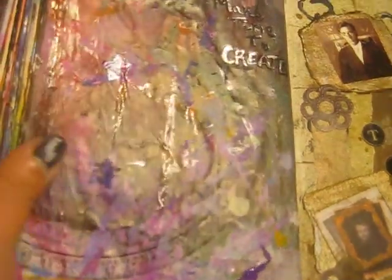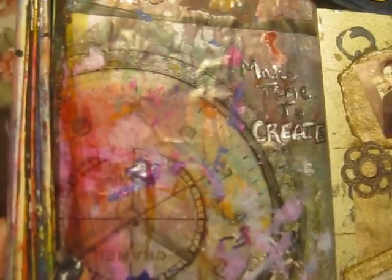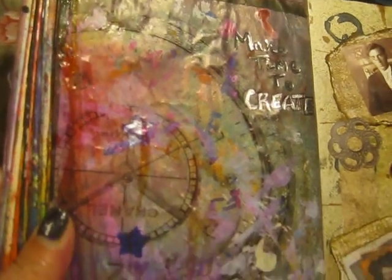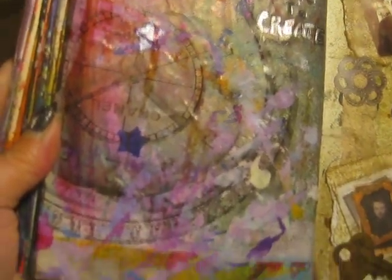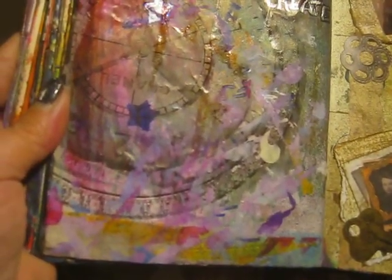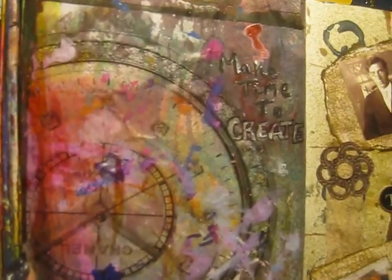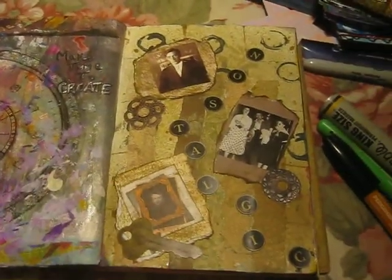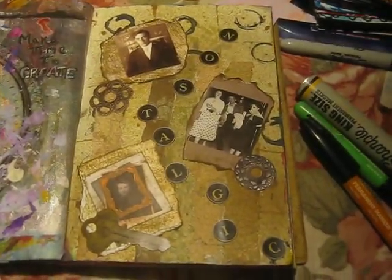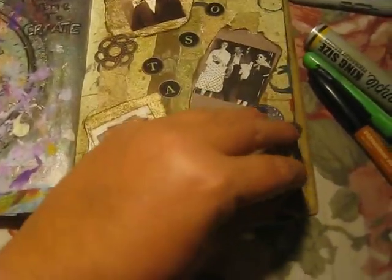This one I really love — this is like one of those happy accidents I was talking about. This is a page from a magazine that I was using when I'd spray my inks or needed somewhere to wipe off my paintbrush. I just love the way it came out, and I wrote 'make time to create.' This is a big clock here. This is one of the first pages I made when I decided to give art journaling a try again for the third time — and the third time was a charm for me.